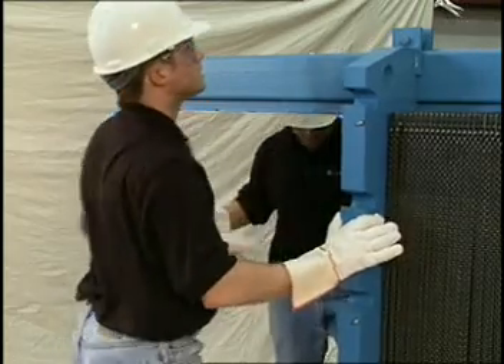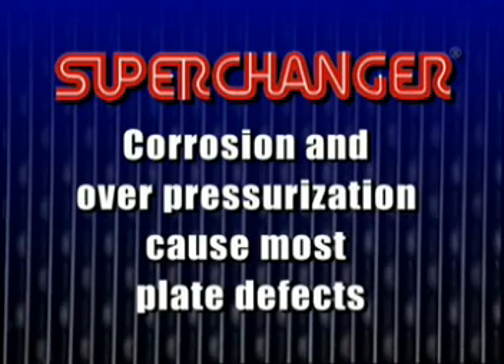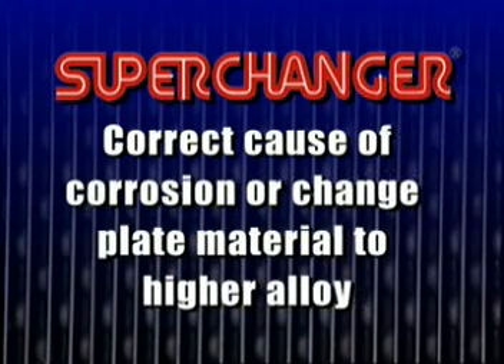Plate defects rarely occur, but when they do occur, they are generally caused by corrosion or over-pressurization. The cause of the corrosion must be identified and corrected, or more generally, the plate material must be changed to a higher alloy.